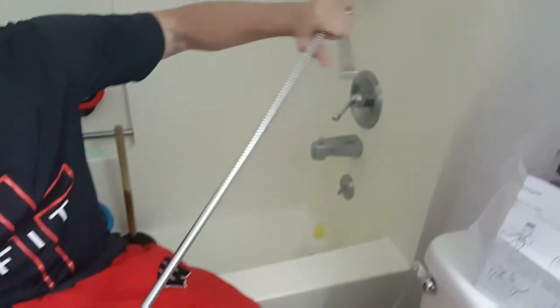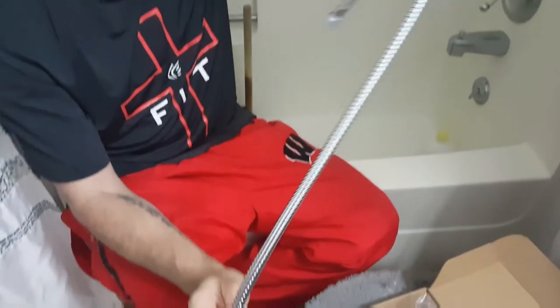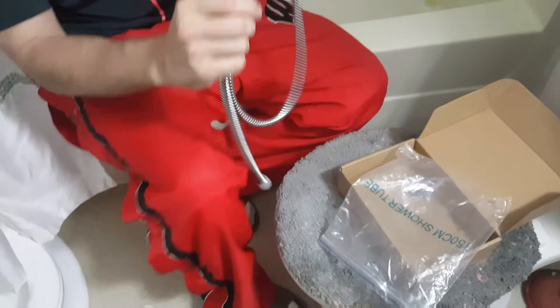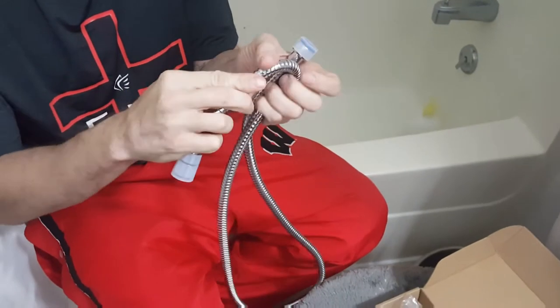Here's the hose — it feels like a wider gauge than our older one, so it might work really well. It's wider and just feels real strong; you could probably run over it with a truck and it would be okay.